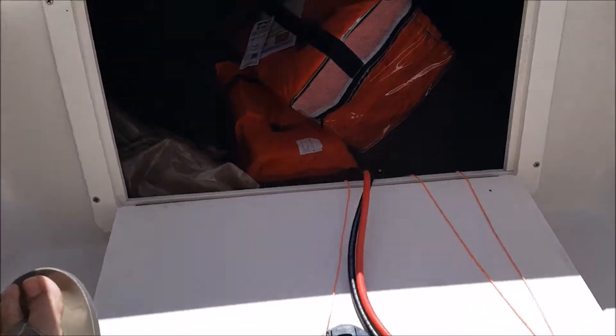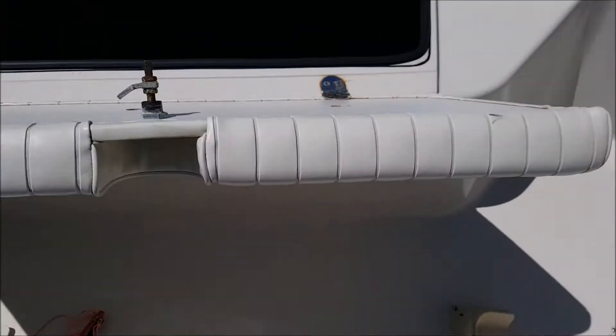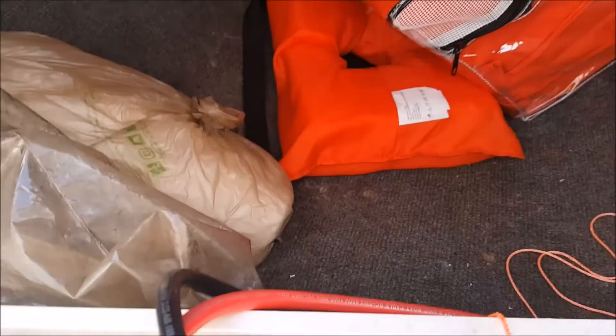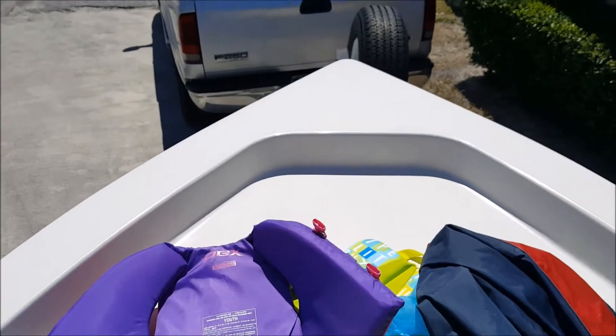Alright, so we got through underneath the deck here, running down underneath this console right here. Now the goal is to get the batteries mounted, and I'm going to attach everything up on the roof nicely and neatly to get the trolling motor mounted on the bow right there.